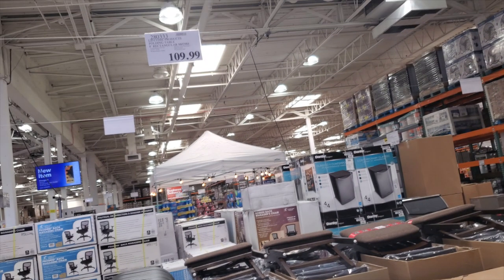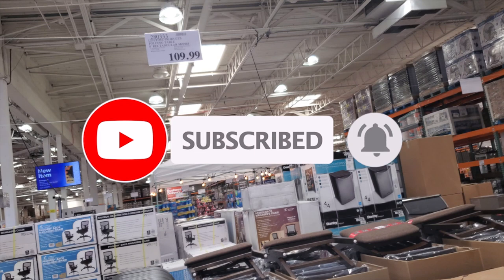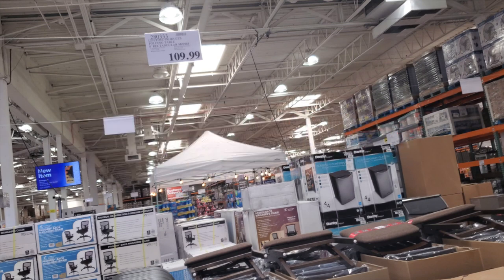Welcome back to another video. Today we're shopping at the Costco Business Center and we're going to be looking at the tool section. Don't forget to help out this channel by subscribing, hitting the like, and hitting the bell icon so we can buy more tools and make more review videos.